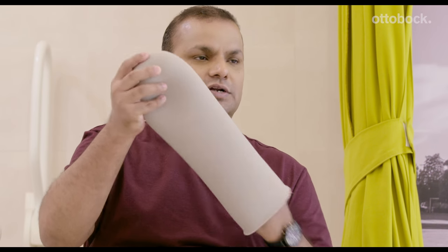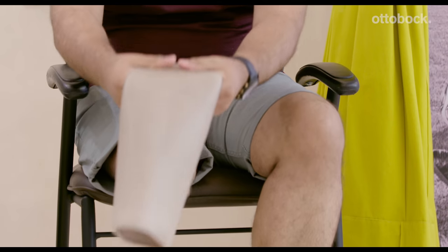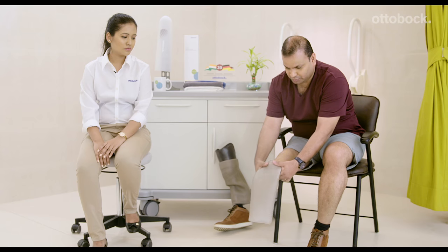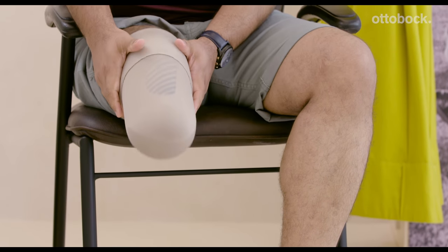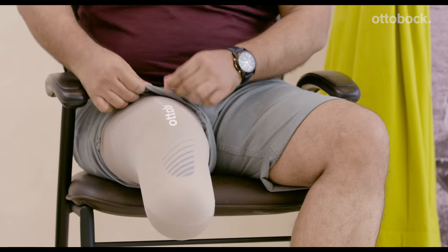To wear your below-knee prosthesis with one-way valve, you will have to do two things. First, donning your liner. To wear your liner, first turn it inside out. Place the base of the liner at the distal end of your residual limb, taking care not to trap any air between your liner and your skin. Then gently proceed to roll up your liner on your residual limb, all the way up till it is the right side out.